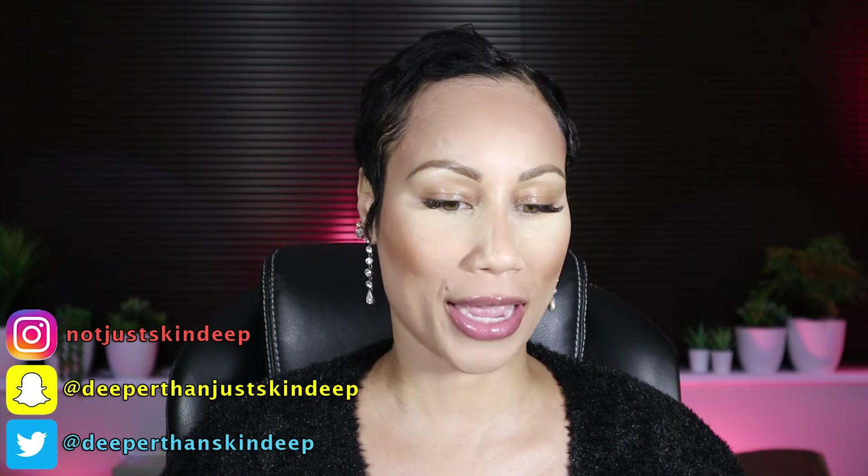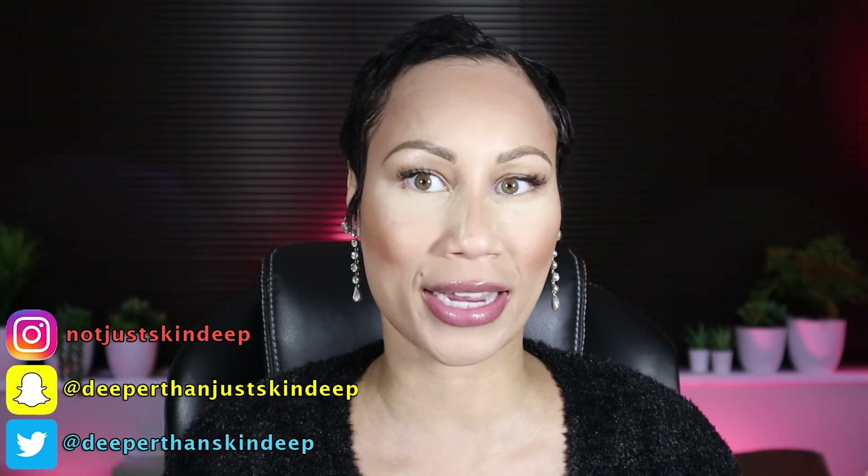Hey guys, Theresa here and welcome back to my channel. I am beside myself because today I have everything done on my face — all my powders, primer, bronzer, blush, eyebrows, lip conditioned, everything and ready to go — so that we can test out this right here. You guys, this is simply amazing. Look at the packaging on this — the Pat McGrath 5 Bronze Seduction palette. I am so excited to play with this. I will be keeping the outer packaging; this is art and it is collectible. I'm a collector now of Pat McGrath Labs.